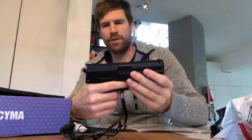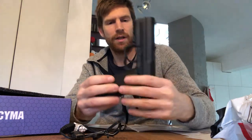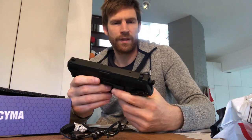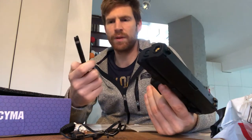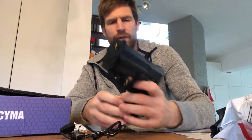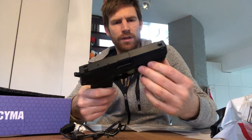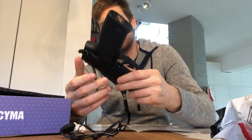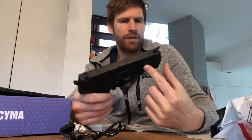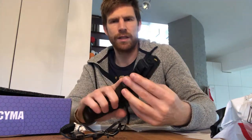Let's do a dry fire first — not the fastest thing. That's all you'd need in an indoors environment. It's going to be 200 FPS, which is perfect for indoors — not too fast, which is perfect so you don't waste all your BBs at once. The magazine capacity is about 30 rounds. The gun comes with one mag, and the mags aren't the most expensive thing in the world either.